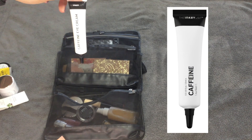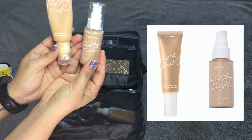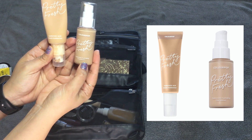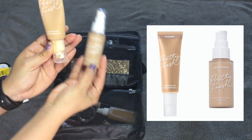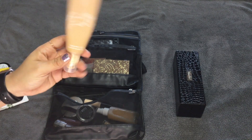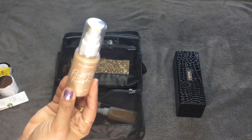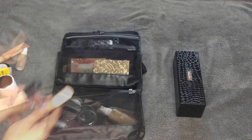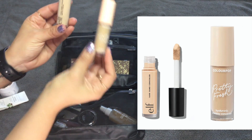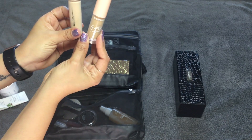I also took the Inkey List Caffeine Eye Cream — I did use this. I took two Pretty Fresh foundations: the Hyaluronic Acid Tinted Moisturizer and the Hyaluronic Hydrating Foundation. I only used the tinted moisturizer — it gives a fresh glow and looks the most natural, which was perfect since we were just traveling around. I did pack the foundation but didn't use it. For concealers, I packed the ColourPop Pretty Fresh Hyaluronic Creamy Concealer in Medium 90W and the e.l.f. 16 Hour Camo Concealer in Light Beige — I used both.